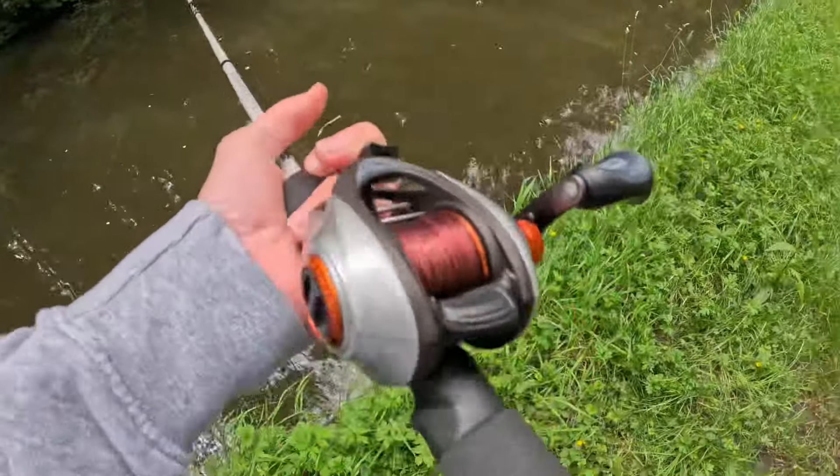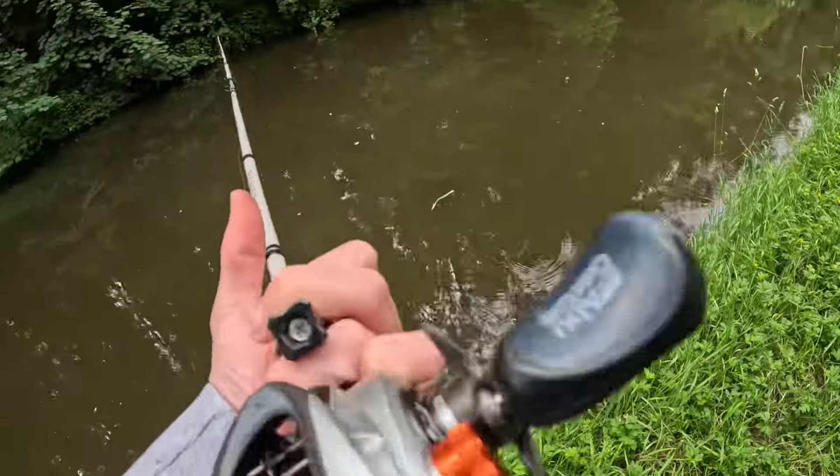What should have taken me five minutes to walk to this little bridge from where I started has now taken me an hour and a half, and I've still caught nothing. I'm really surprised - I've changed the lure three times, gone through that big worm and others, and I still haven't caught. I don't know what I'm doing wrong.